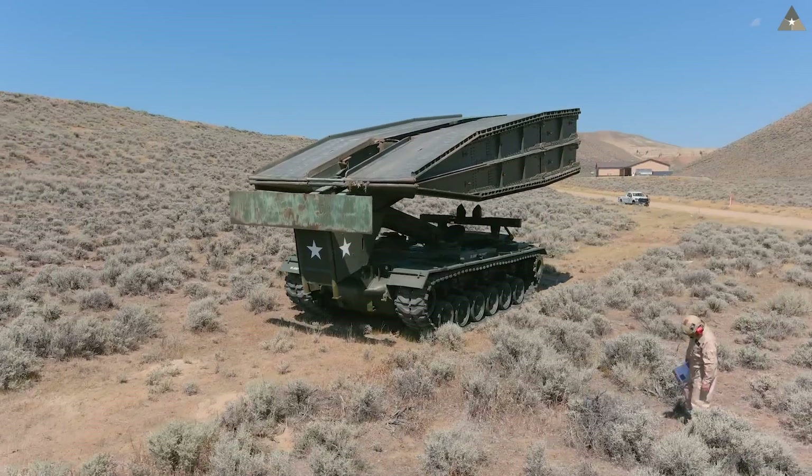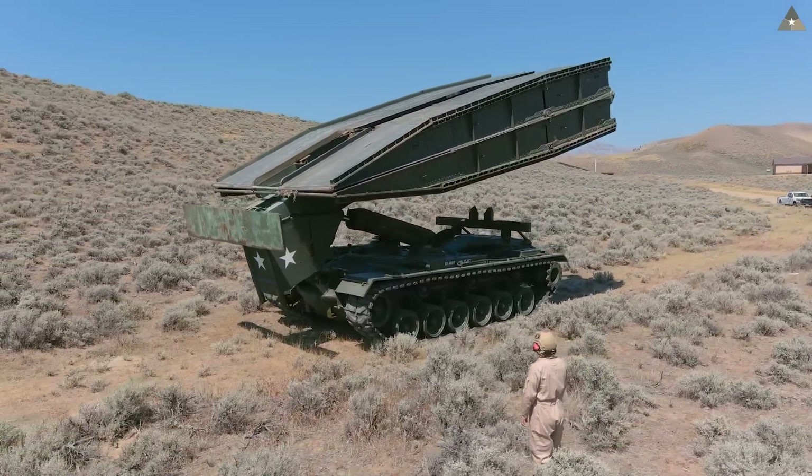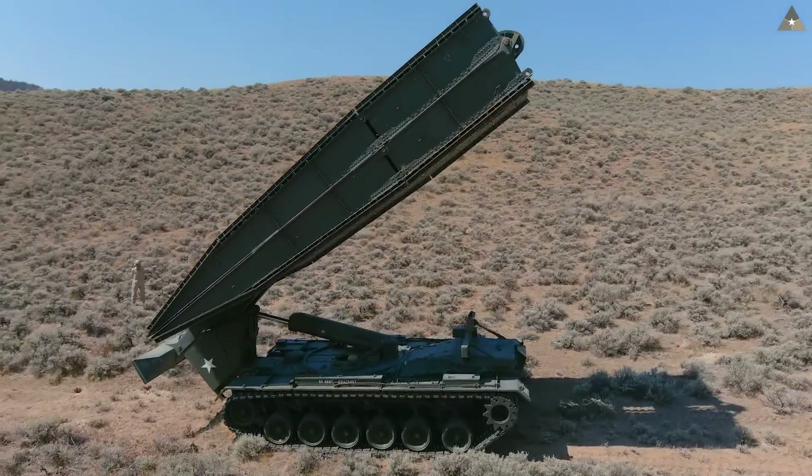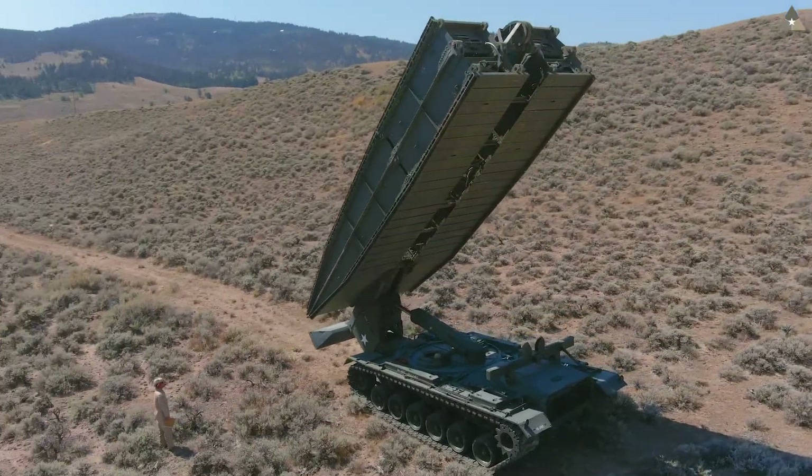We're going to have fun with this video. This is one of only two fully functional M48 AVLBs in private hands that we know of. In this video we're going to deploy the bridge, we're going to drive vehicles across it, we're going to pick up the bridge, and we're just going to have lots of fun.